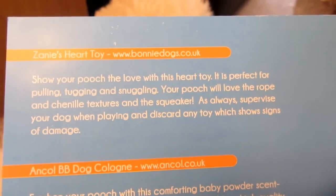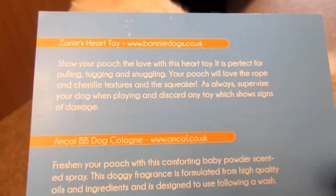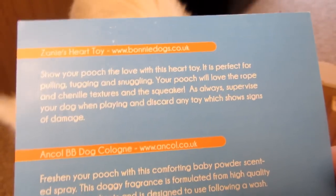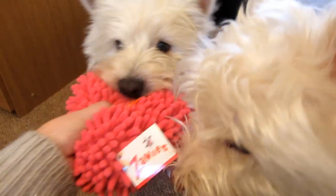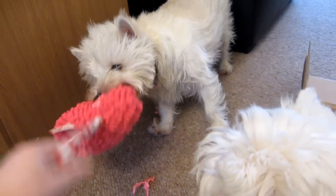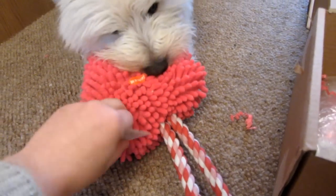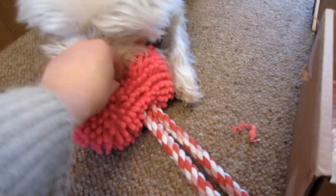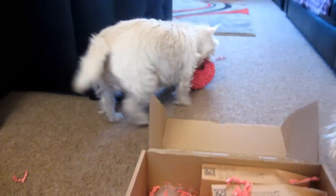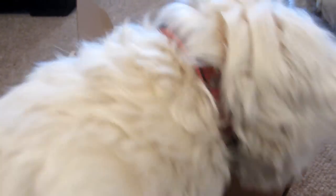According to the card, it's a Zane's heart toy from bonniedogs.co.uk. It says your pooch will love the rope and chenille textures and the squeaker — as always, supervise your dogs when playing and discard any toy which shows signs of damage. And Molly is already going crazy for it — let me take the tag and sticker off so she can have it.